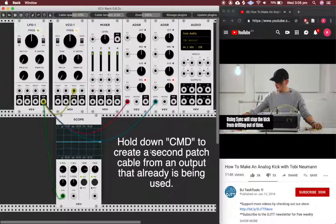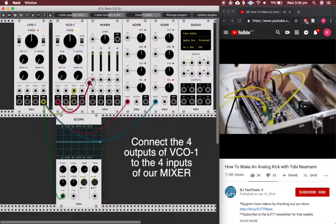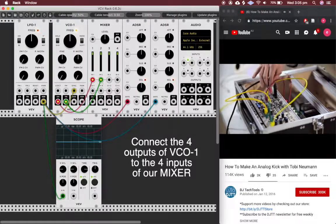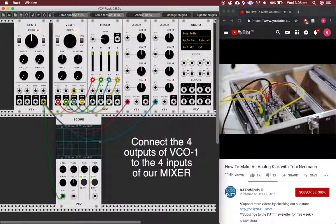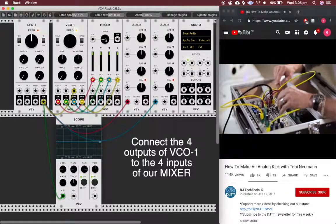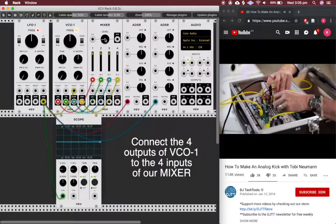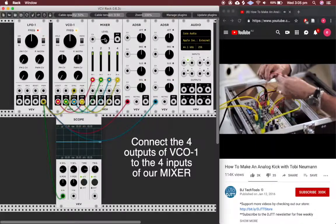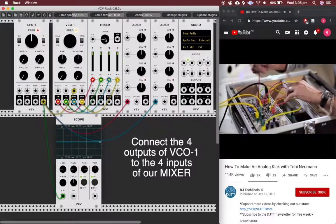I take all four waveforms from the oscillator and put them into the four inputs. You can also use just a sine wave or a triangle wave, but I'll do it this way because I have complete control over the shape of the sound. So I put the pulse wave into input four, the sawtooth wave into input three, the triangle wave into input two, and the sine wave into input one.